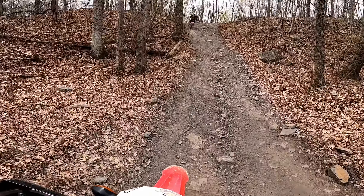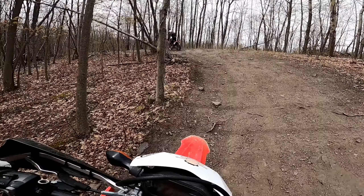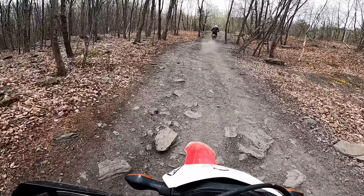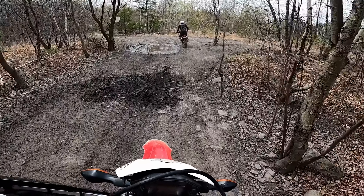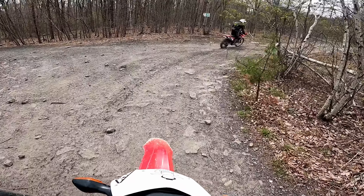This looks cool right here — here we go. Yeah, that was awesome, I like that. You guys have no clue — I've said it a million times, I'll say it again like a broken record: everybody says it, you have no idea what these hills look like on camera until you see them in person. No clue what they look like.